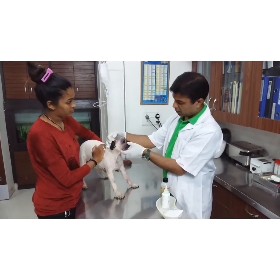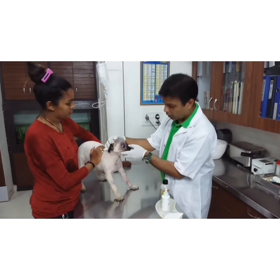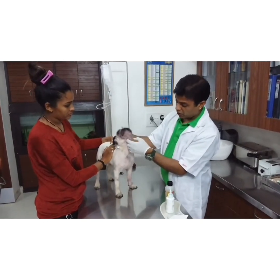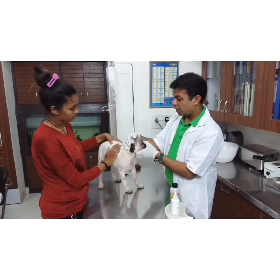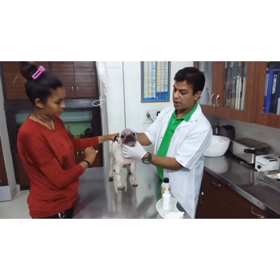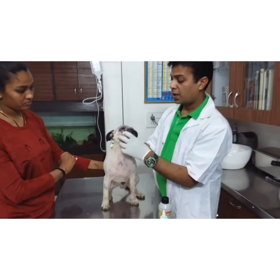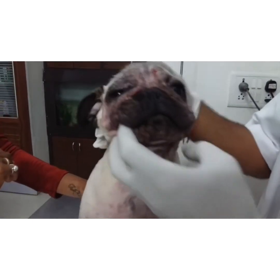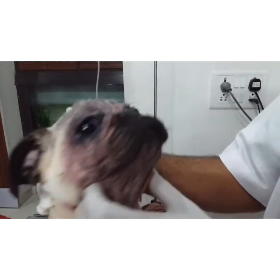He is four to five months old and he is having a skin problem since one month, and the doctor came to the clinic. You can see his face is red, bleeding is there. It seems it could be a case of mange — it could be sarcoptic or demodectic mange.